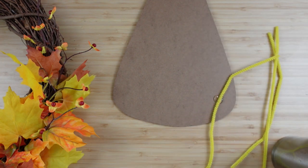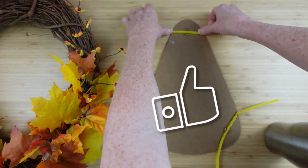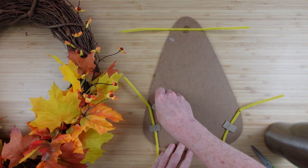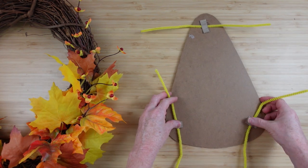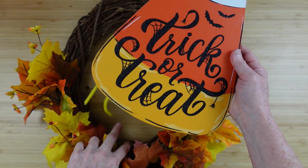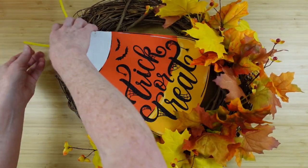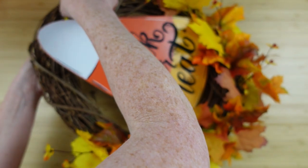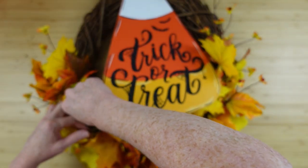Now we need something to attach the sign down to the wreath. Rather than just putting down hot glue, which will go right through the wreath, we're going to use pipe cleaners. We'll add some hot glue, put a little piece of scrap paper over that to help secure it, then bend these up and thread them through. If you wanted to use this after Halloween, you could just remove the sign and have a beautiful fall wreath — maybe for Thanksgiving or Friendsgiving. This grapevine wreath is not very tightly wrapped, so you can see light through it, which makes it easier to attach things.